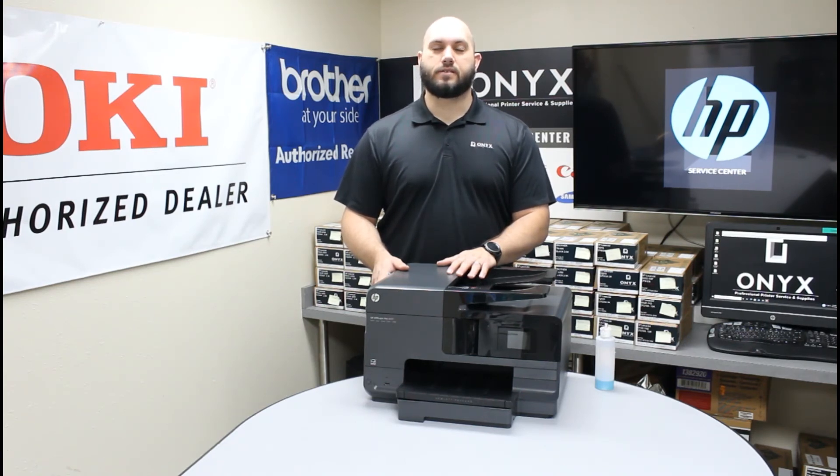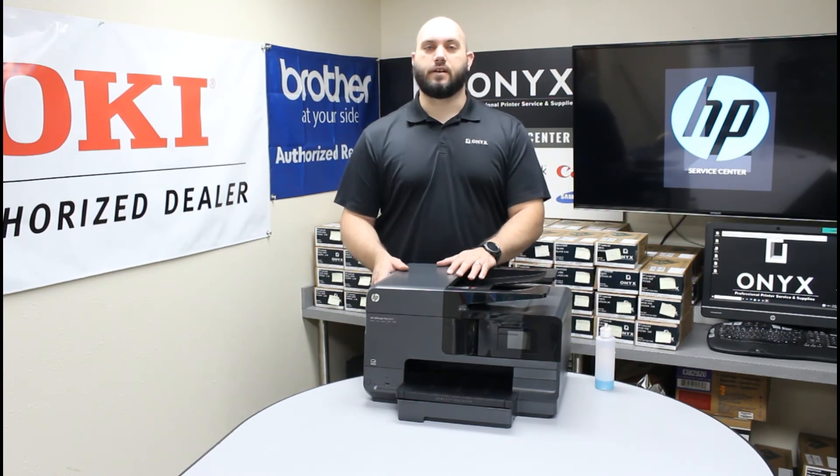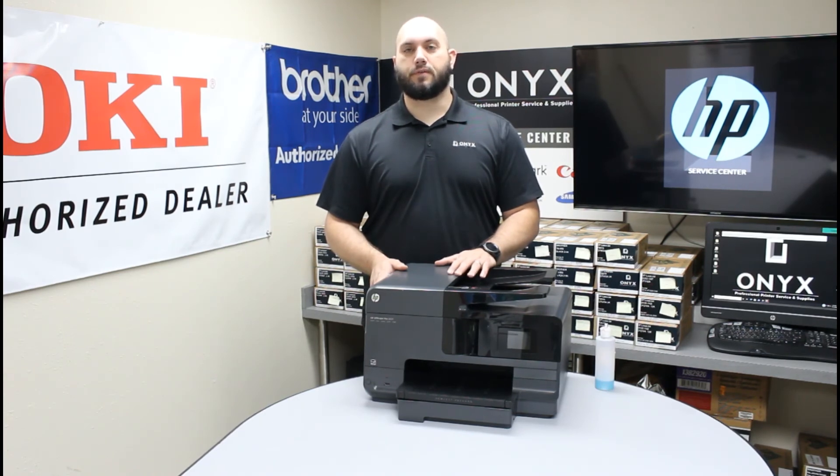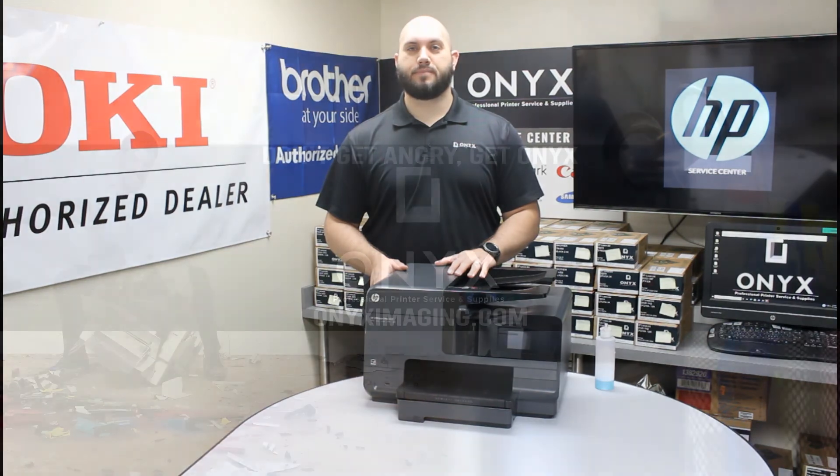If you have any questions or concerns, please feel free to reach out to Onyx — we'd be glad to help. Also, if you find yourself in need of any supplies for your printer, please feel free to reach out to Onyx; we'd love to help provide those for you. We hope you have a great day — thank you for watching.